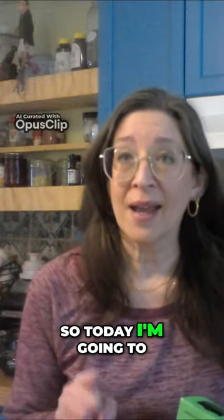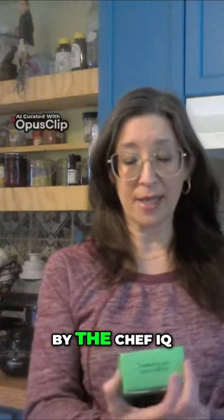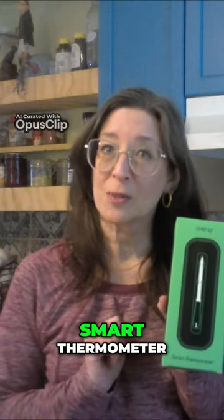So today I'm going to use the meatloaf recipe that is recommended by the Chef IQ Smart Thermometer.